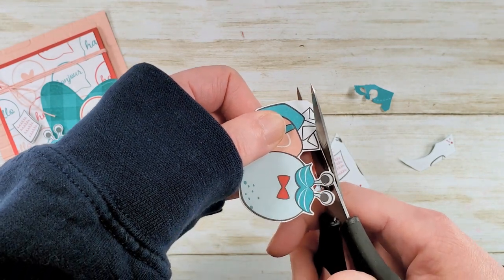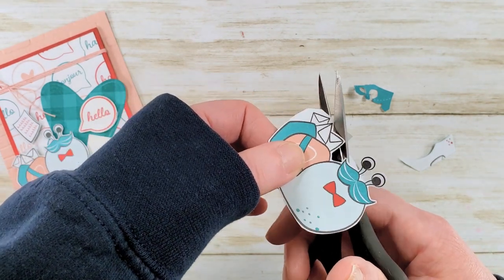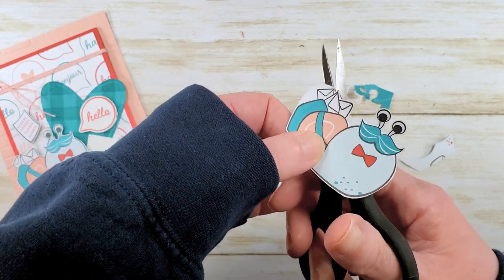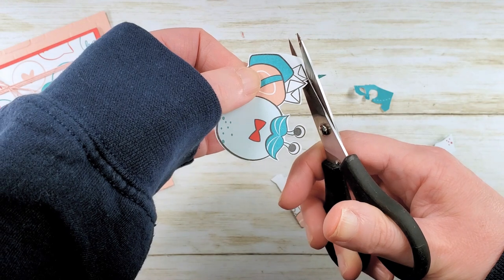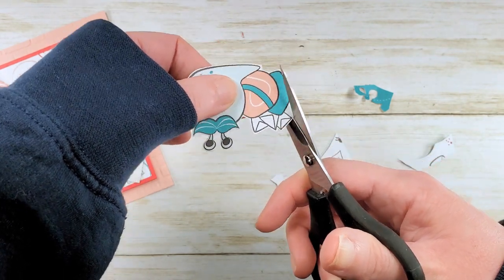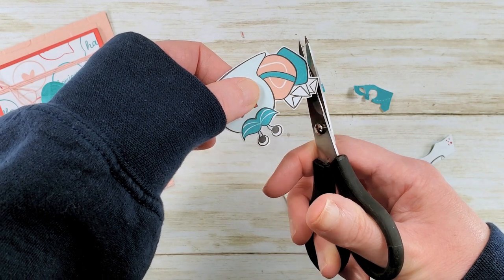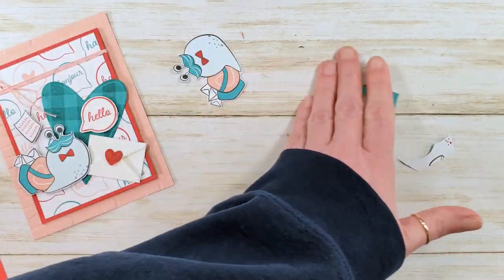Pretty quick and simple. There are some things that'll make your fussy cutting better, like supporting your scissors. I always put my thumb in the top ring and my ring finger or middle finger in the bottom ring so that your index finger can support the scissors.